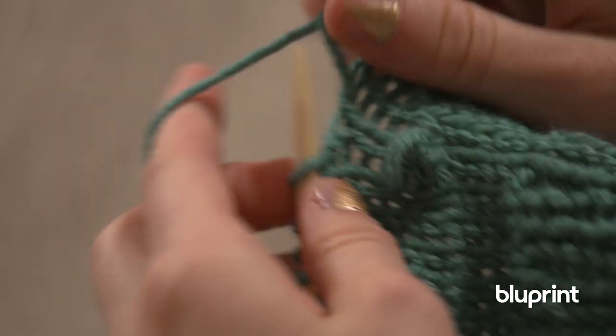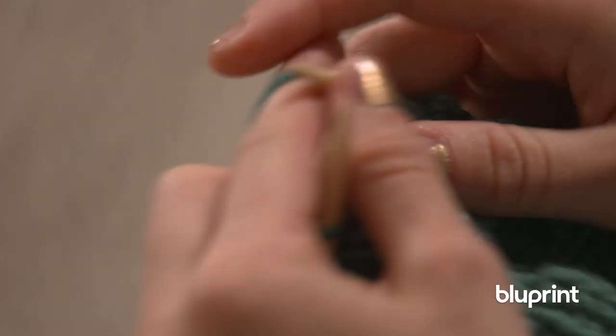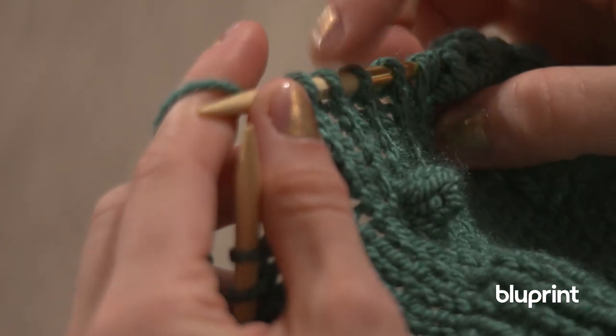And then we're going to keep going. We're going to knit five, just to offset them — one, two, three, four, five. And then we're going to make another bobble.